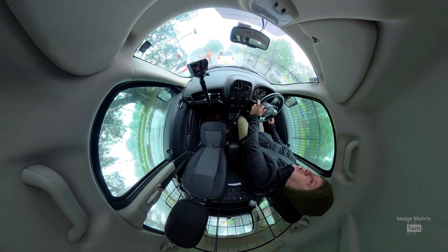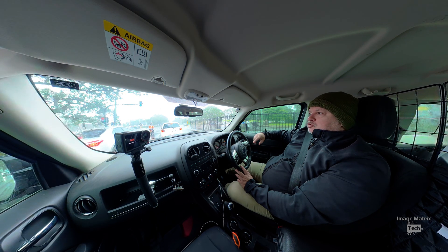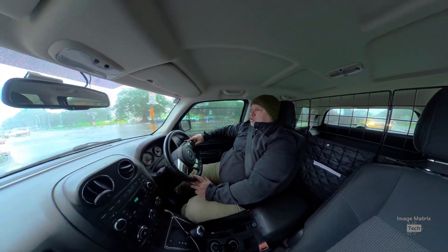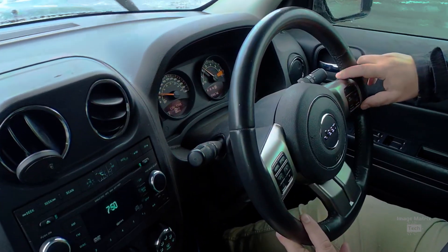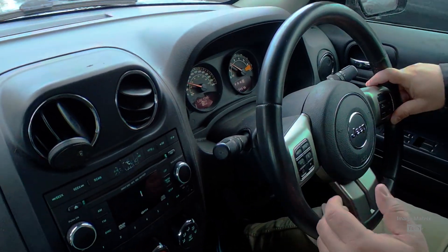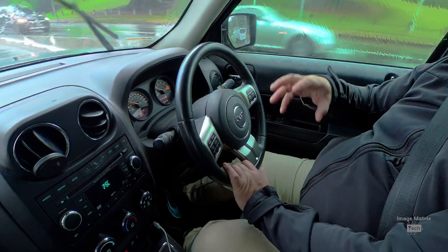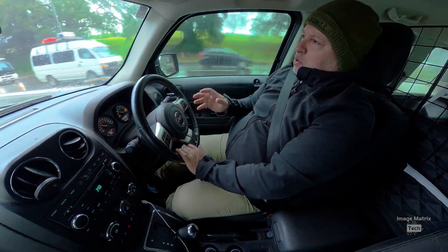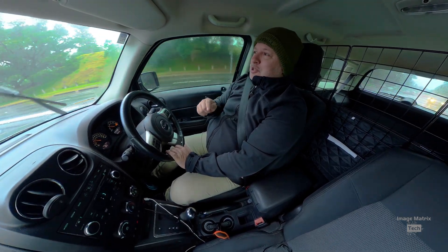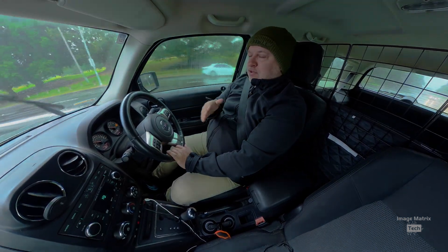Another great thing about 360 cameras is car videos — they're ideal because you have one camera in the middle, like I have set up here with the Osmo, and it can shoot all around the car in one go. The problem with many cameras is they don't have enough resolution, so if you punch in on a shot it looks blurry. 8K helps a lot here, and so does the dynamic range, because cars can get really bright in one area and really dark in others. You don't want that muddy HDR look — you want it to pop. I think the Osmo 360 is the ideal car camera for inside and outside the vehicle.